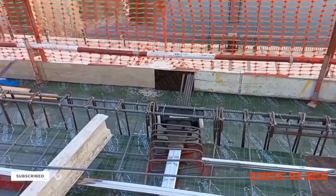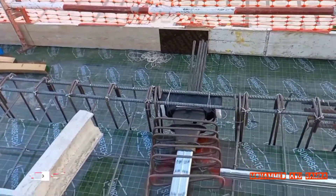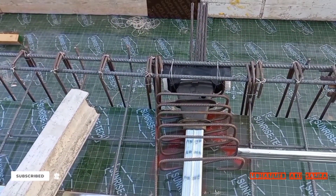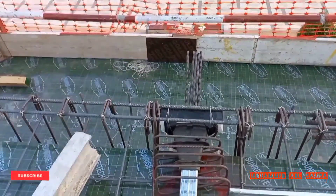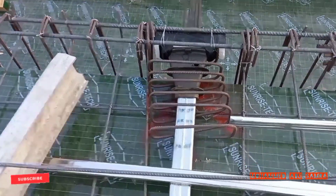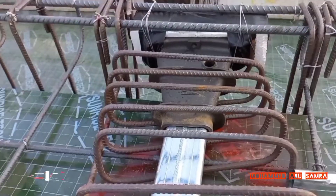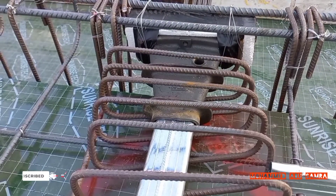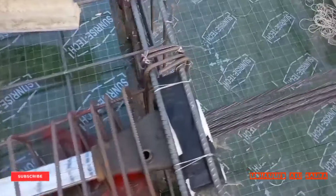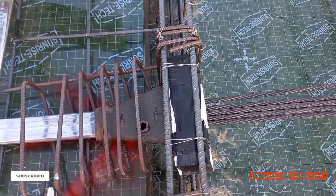When we make the concrete pour and apply tension stress, we have some points to end our post-tension. This anchor point we call the 'live end' — why do we call it the live end? Because we make tension stress from this point.